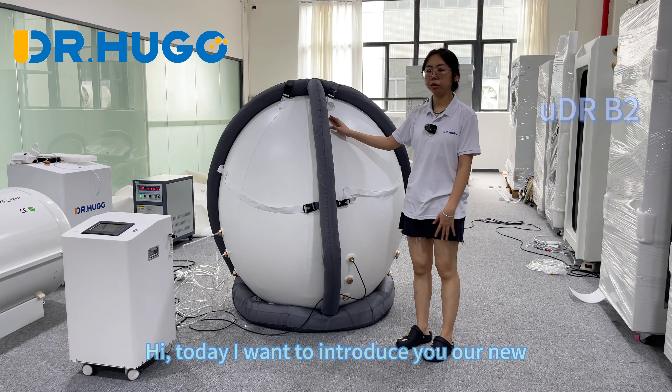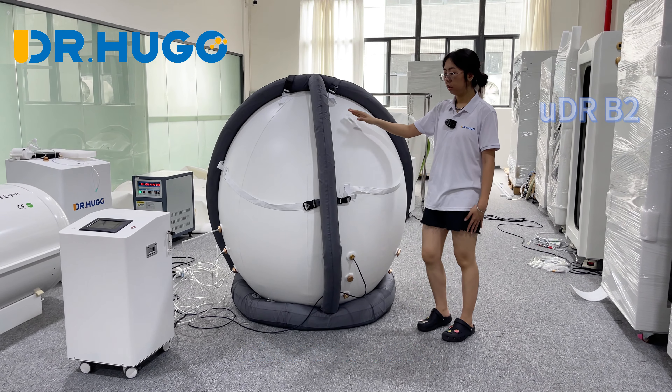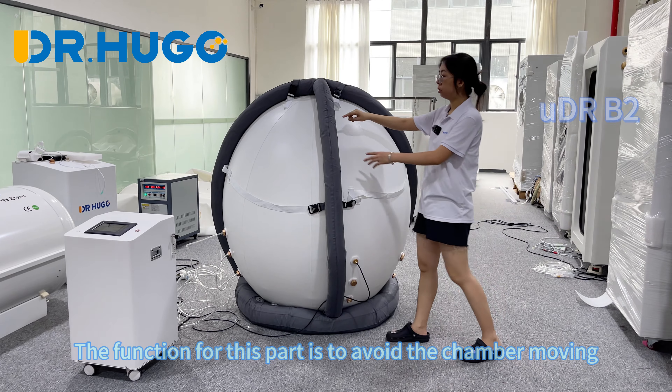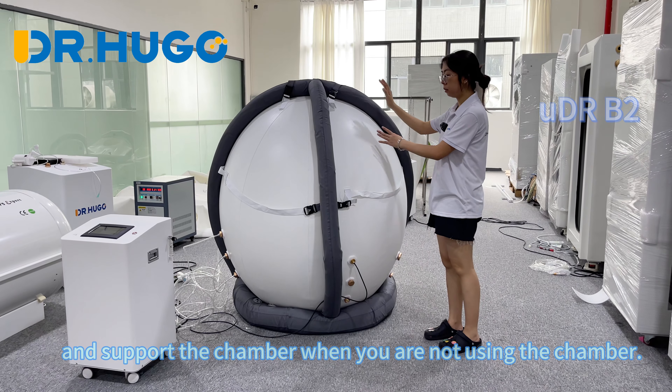Today I want to introduce our new soft chamber UDR Y2. With this model, we match the air combo to support the chamber. The function of this part is to avoid the chamber moving and to support the chamber when you are not using it.